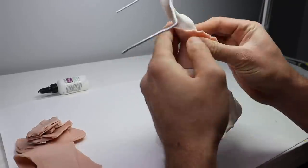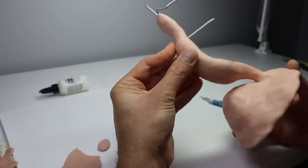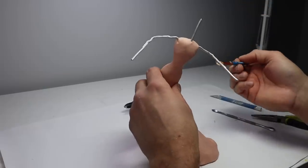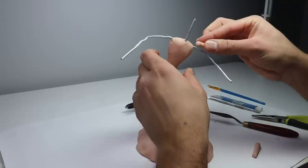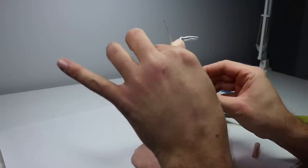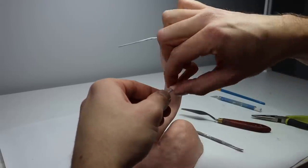Once the armature is baked it's time to start sculpting. I jumped right from adding the clay to assembling all of the base details. Now I'm going to quickly add the clay for her arms and get a nice base structure figured out, and then I can start adding all of the smaller details.